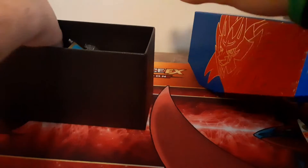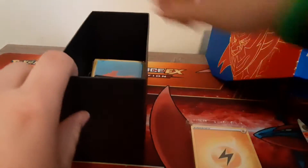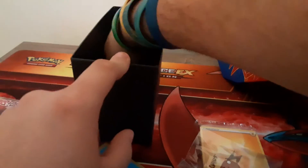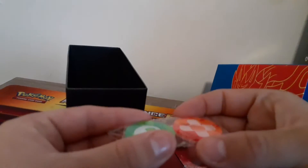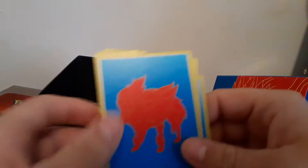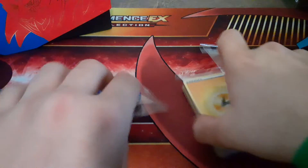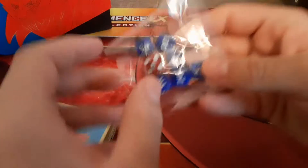Let's open it up. You get eight packs of Sword and Shield, a pack of energies, sleeves which I will use, dice, the acrylic condition markers, and then the dividers with Zacian. I thought it would be both Zacian and Zamazenta. Just a pack of energies, some dice — these are huge. The big die has some sparkles in it. Sorry, it's a little dim — my lights fell and they just keep falling.